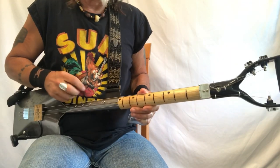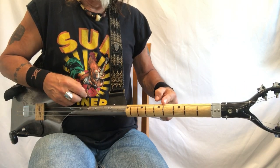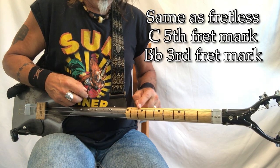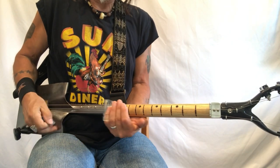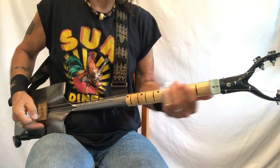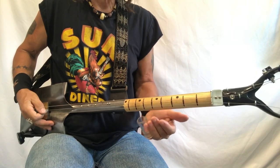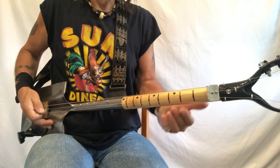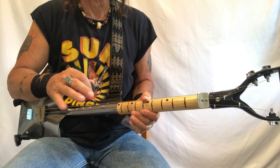We are using G, G sharp, A, B flat — there's your B flat — B, C. We're still using these two notes, then C sharp and D, and G is up in here — you gotta kind of feel it. Same drone. Now you can either hit it directly or you can slide up into it — both are great ways to do this.